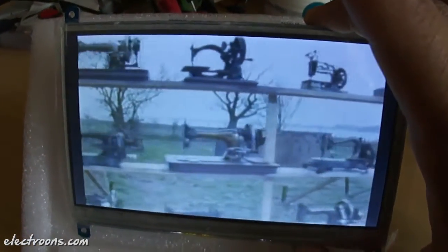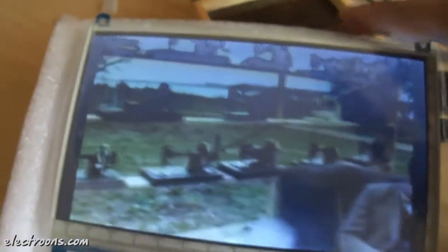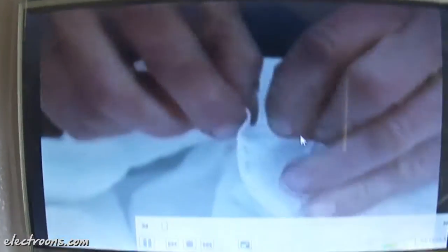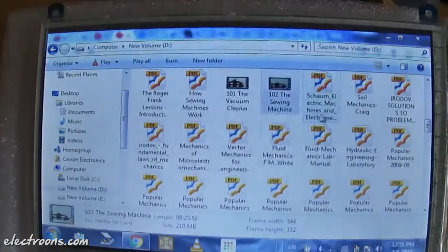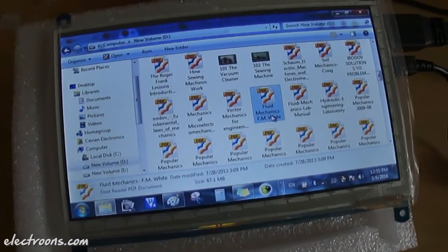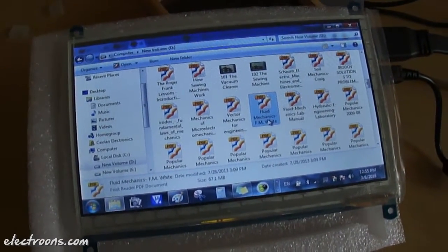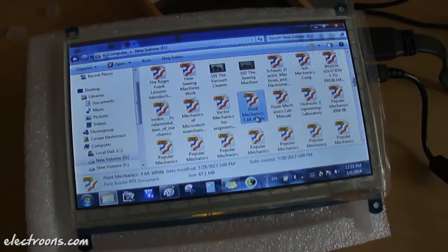A video is playing: 'The sewing machine was really the first machine of any sort to enter the home. When it first appeared in the 1850s, it was regarded as the miracle of its age — it must have seemed almost inconceivable that a machine could do such a fiddly and complicated action as sewing.' That's it about this 7 inch HDMI LCD display with capacitive touchscreen from Waveshare Electronics. If you have any doubts or questions, comment in the comment section below. I hope you liked this video — thank you for watching.